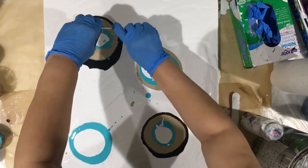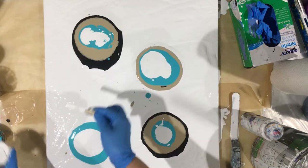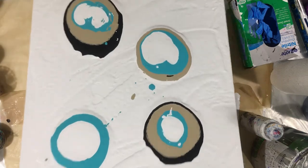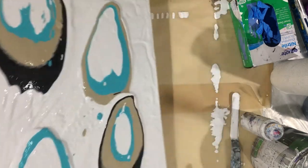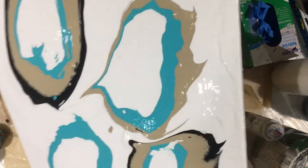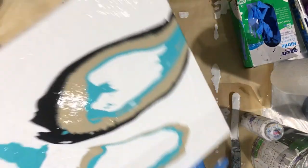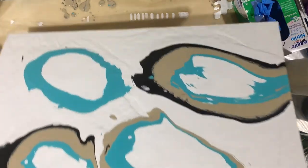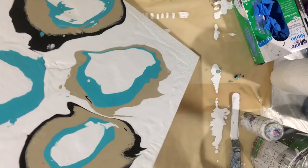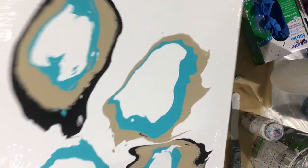Let me see — should I just tilt it and that's it? Such pretty colors, I like these colors, so pretty. I think I want to chop it up — you know me, I gotta chop it up.